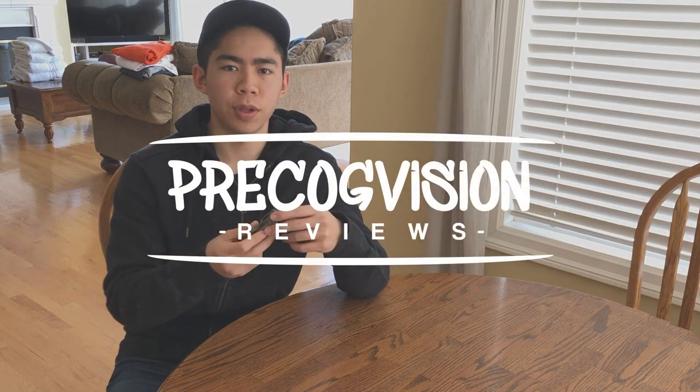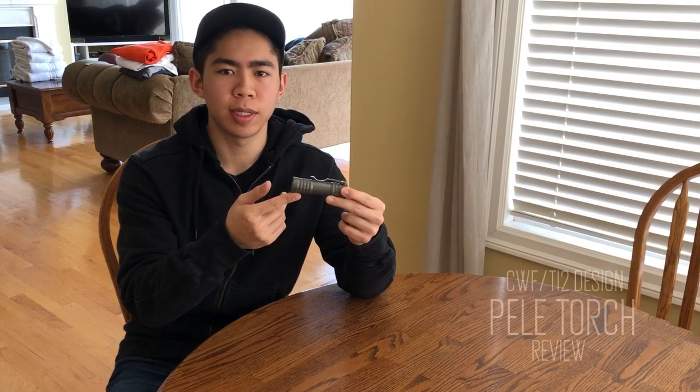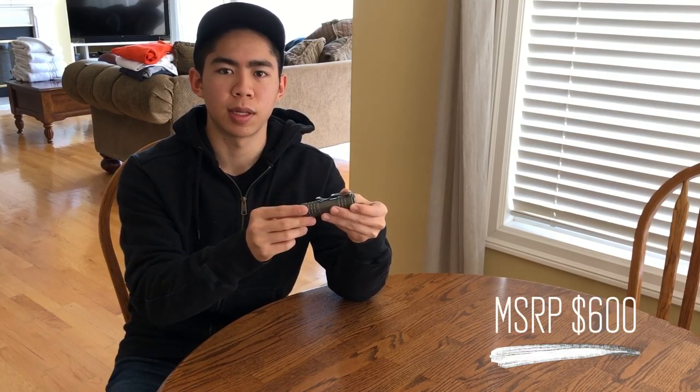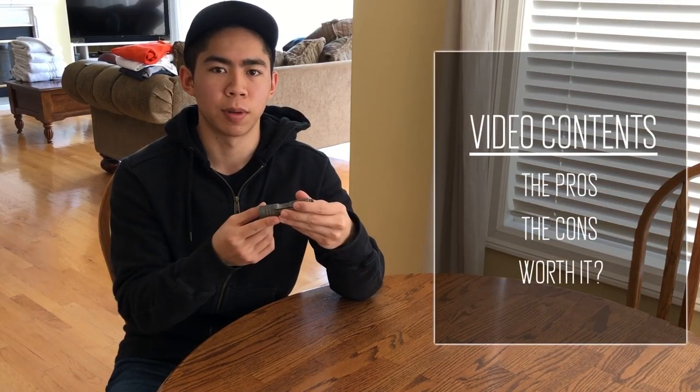Welcome back to another video review. Today I'll be sharing my thoughts on the Pele flashlight. This is a collaborative piece between TI2 Design and CWF Custom Flashlights. The retail price is $600, but I personally paid $300 during TI2 Design's Black Friday sale. I'll be sharing my honest thoughts on this light, whether I think it's good or bad, and whether it's ultimately worth its asking price.